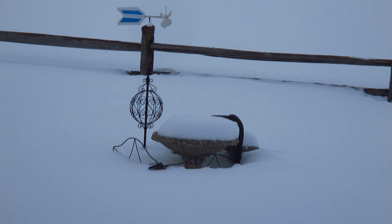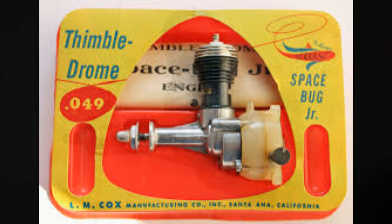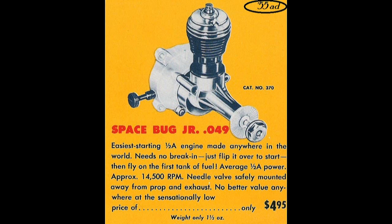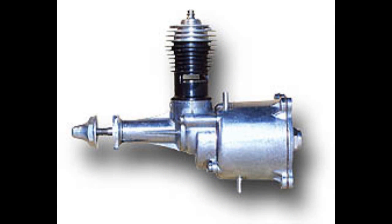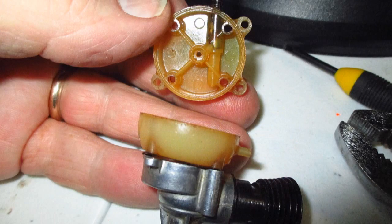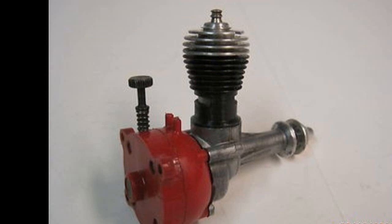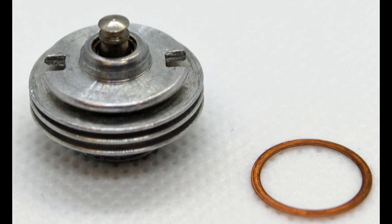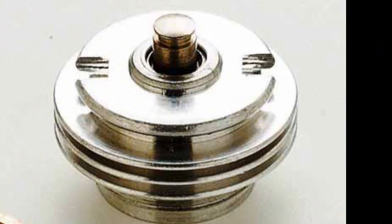First is the ThimbleDrome Spacebug Junior. The ThimbleDrome Spacebug Junior actually began its life in 1953. The earlier standard Spacebug had a large aluminum tank, while the Junior came with a smaller plastic tank. Its color matched the color of the firewall on the model it was on. Like the earlier Space Bugs, the Juniors also had the earlier glow head with a small thread diameter with three fins, which changed to the large threads — the standard for the next 50 years on Cox engines.